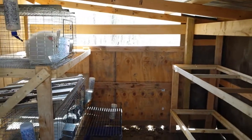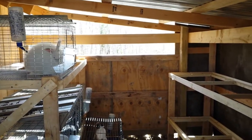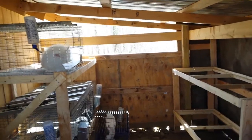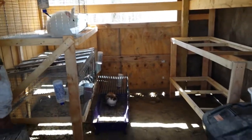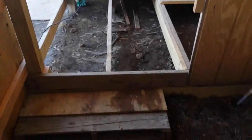I'm going to put a screen in those middle holes there for windows so we can close them up in the wintertime but still allow for airflow. Then this doorway will be closed off and we'll put a door here.